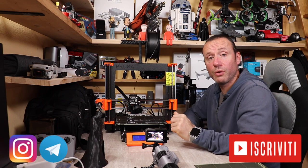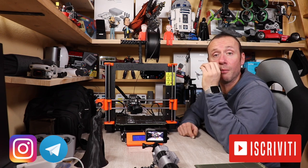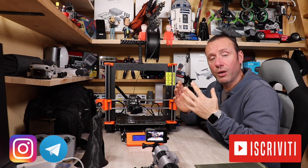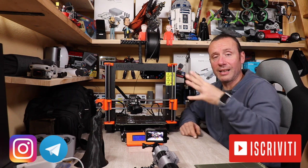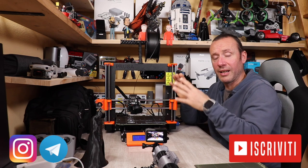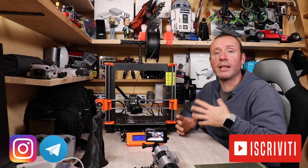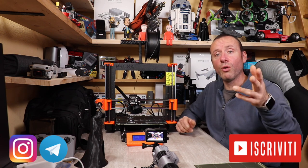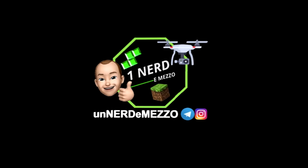Spero che questo video con la mia opinione e le mie considerazioni sul brand Prusa vi sia piaciuto. Se è così lasciatemi un grosso pollice su, seguitemi su Instagram dove porto tante stampe e tante curiosità, iscrivetevi al canale YouTube per non perdervi neanche un video, una recensione, un test o un tutorial. Ciao!